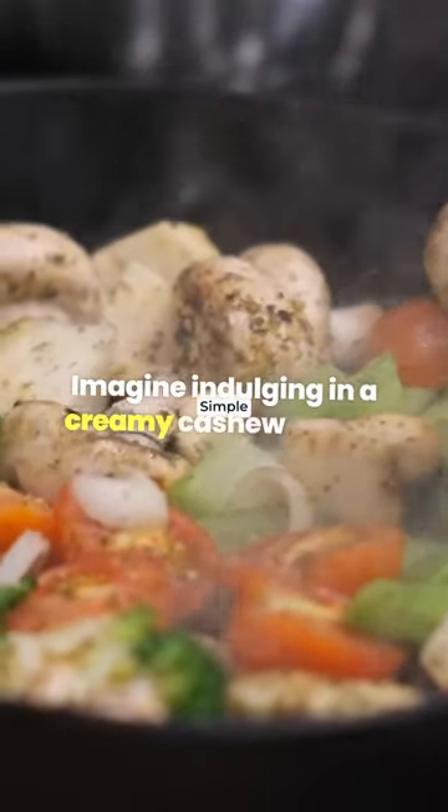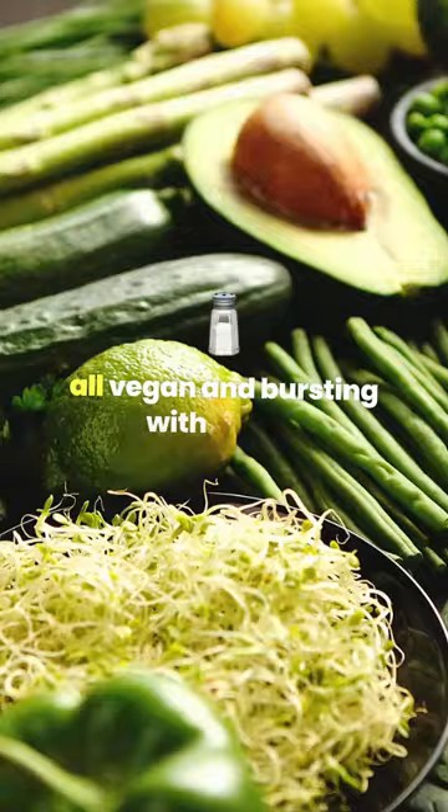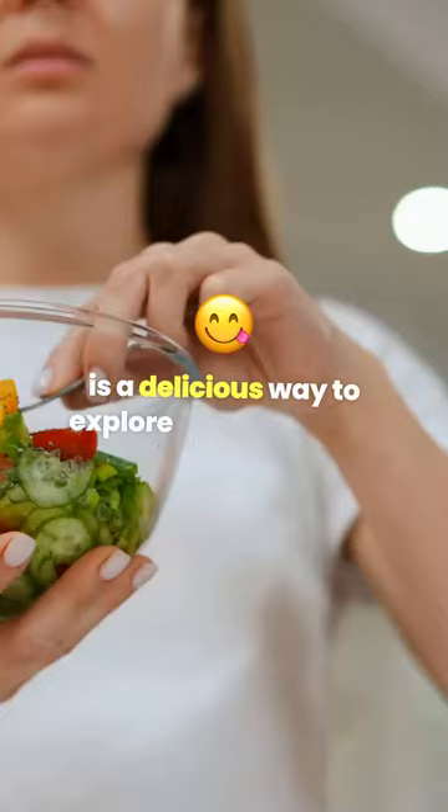Imagine indulging in a creamy cashew ricotta gnocchi with a summer fresh tomato sauce, all vegan and bursting with flavor. Transforming classic gnocchi into a plant-based masterpiece is a delicious way to explore vegan cuisine.